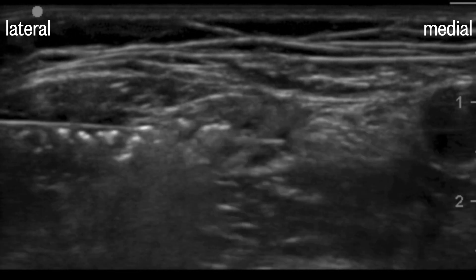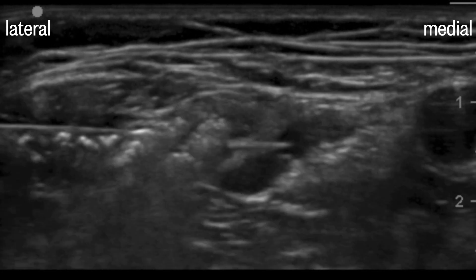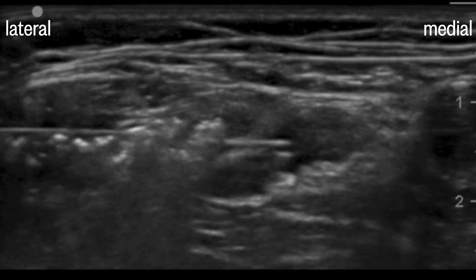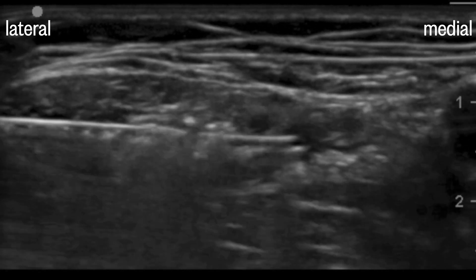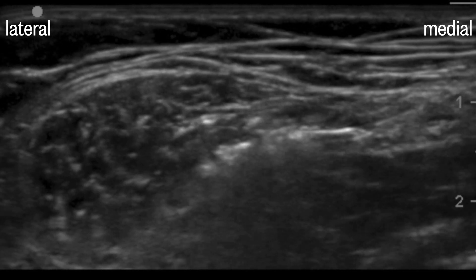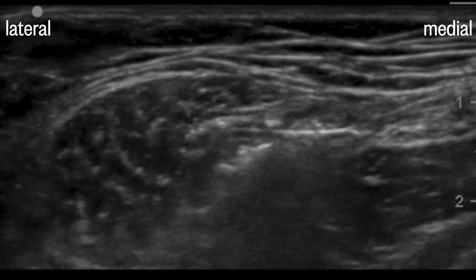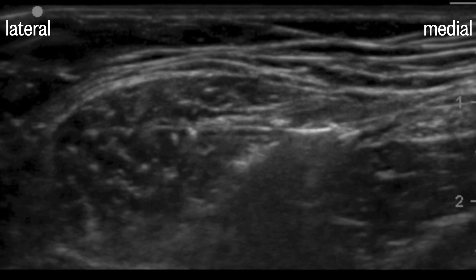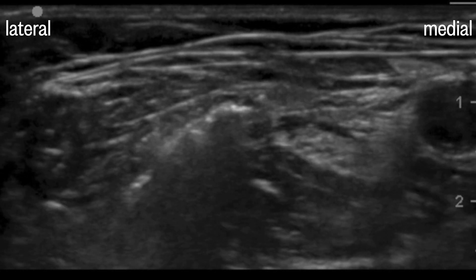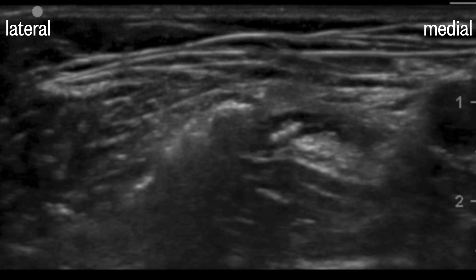Now we see the unzippering. The catheter is advanced through the needle to one to two centimeters past the tip and the needle removed. You always want to test your catheter with saline or local anesthetic. Air can give you false positives and ruins your picture if you need to do some fine tuning of the catheter position. The tip is in a good position here.